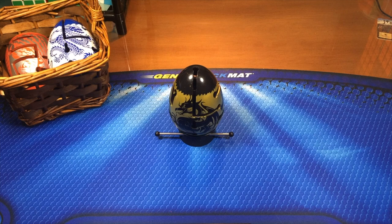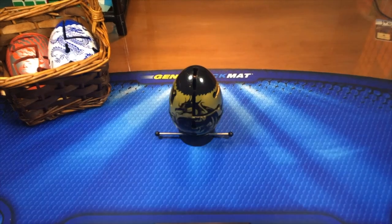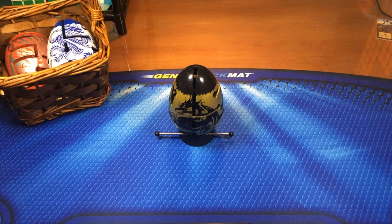Hey guys, the Cubedood here, and today I have a tutorial on the Black Dragon Smart Egg. You'll go ahead and click on either egg in the basket for its corresponding tutorial. This tutorial is on the hardest of the three two-layered eggs, the black one.